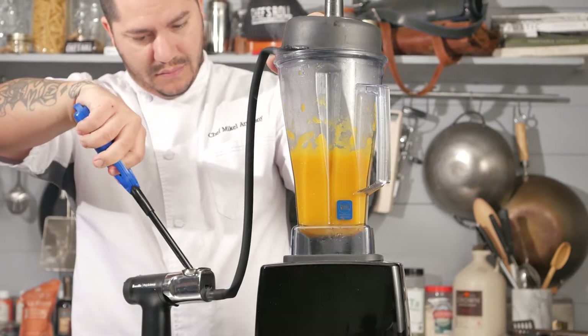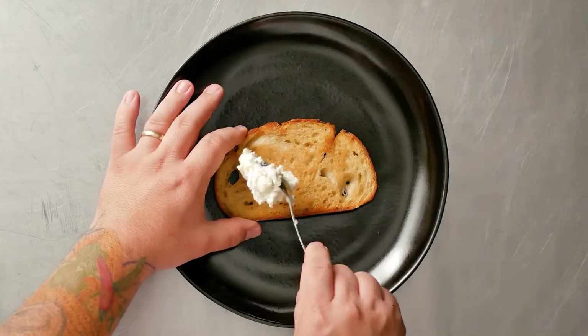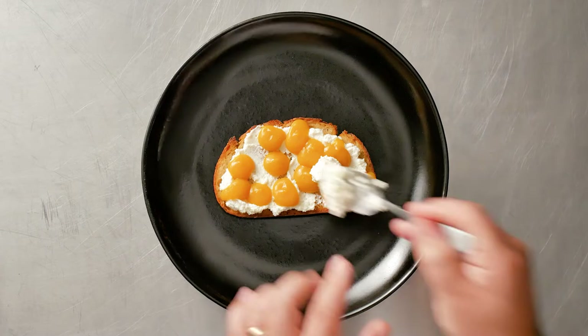I wanted to add smoke to my butternut squash but I already made the puree, so I took the smoking gun and emulsified that into the puree. I plated some sourdough toast, some ricotta, and then the smoked puree.